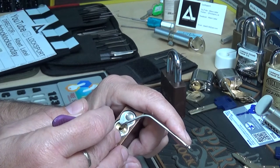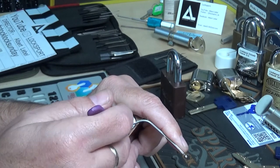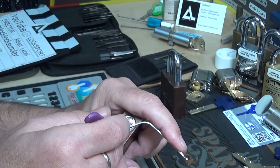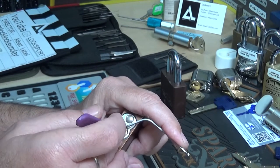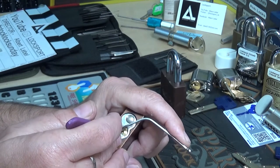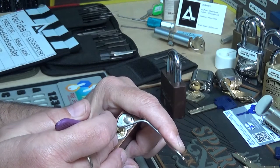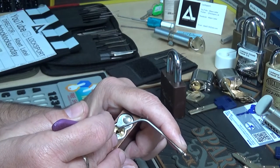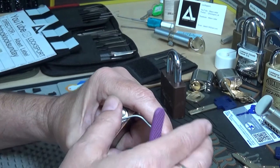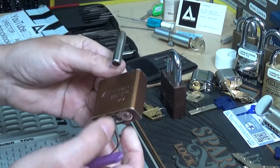Let's find it — that felt good. Ah, over-set that. There we go. Beautiful. We got her. Beautiful.